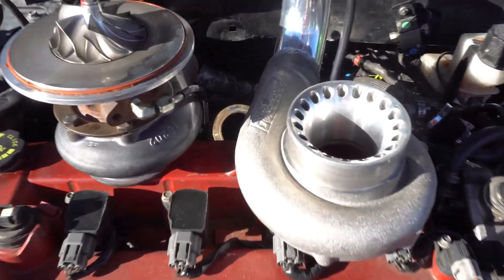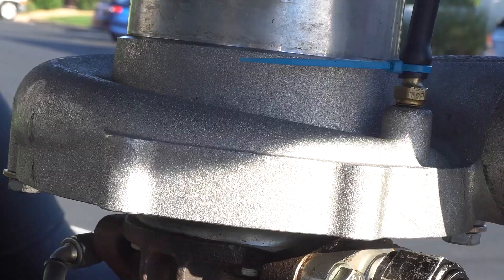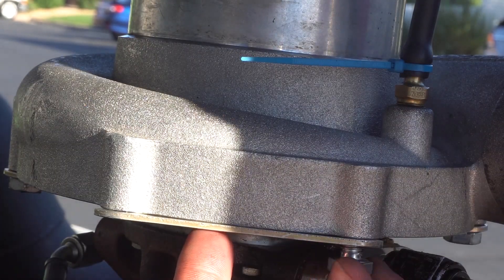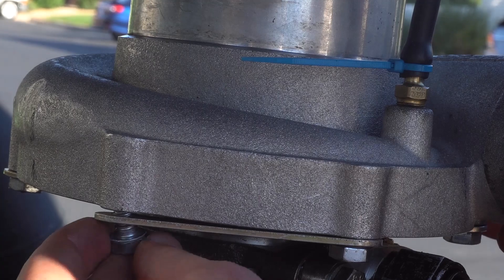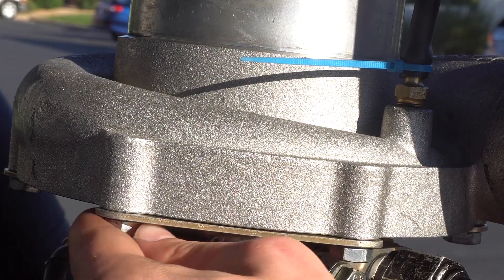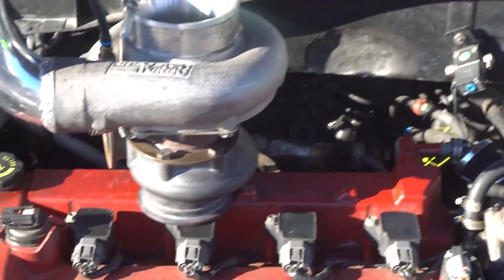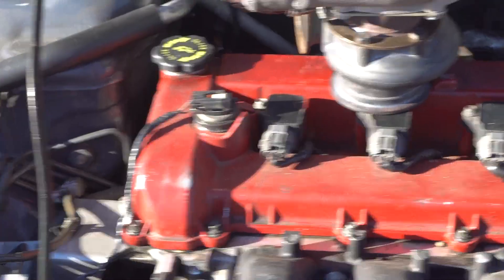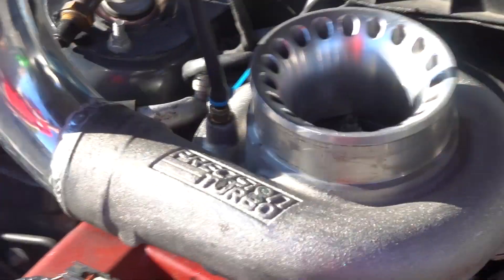I'll show you guys where the intercooler piping is going to go. It looks even bigger with that extra pipe right there, but hey, I'll take it.